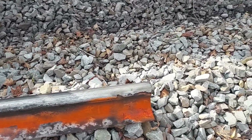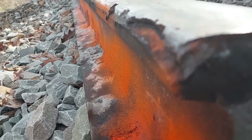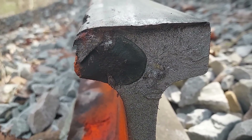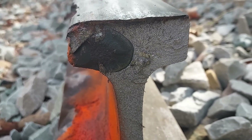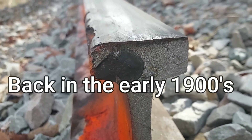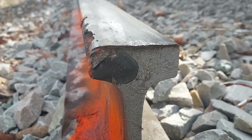Prairies used to have a big problem with rails breaking. That's called a transverse fissure. The railroads way back had a problem with that — they would have rail breaking parties. The transverse fissure was discovered around 1917, in the 19-teens.